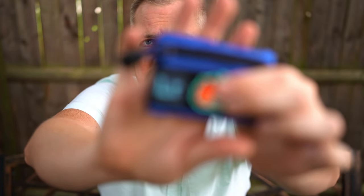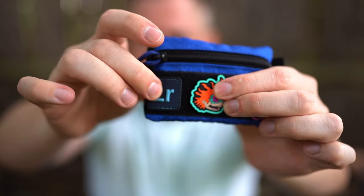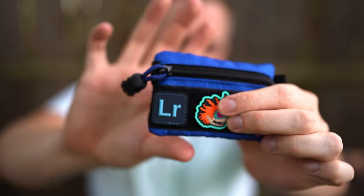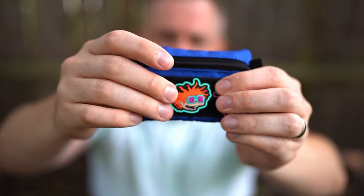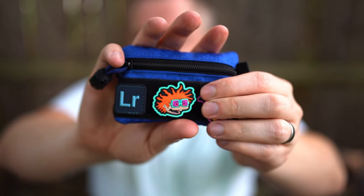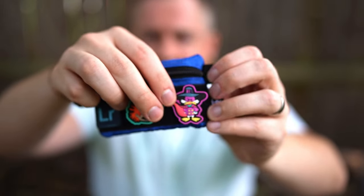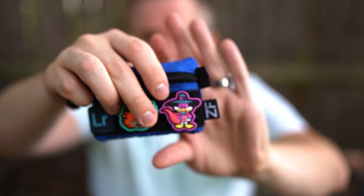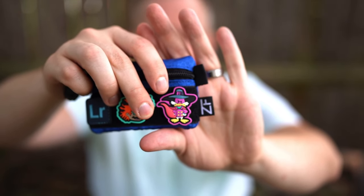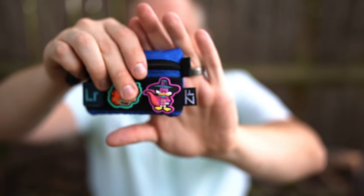First off, we have the Lightroom patch here from Datacrew — I have many patches from Datacrew. The Chucky is from Childhood Dreams. I love their company; her designs are fantastic. And then we have the DW, which was from Triggered Official. He does some incredible comic book inspired designs, and I wish I had more of his patches, but they're very difficult sometimes to get on the drops.